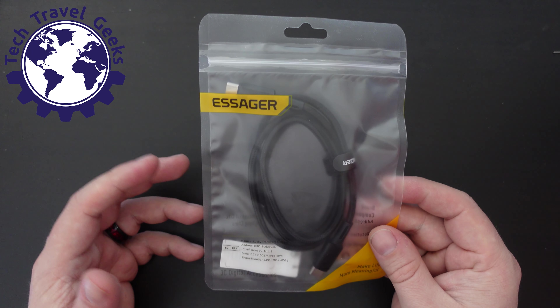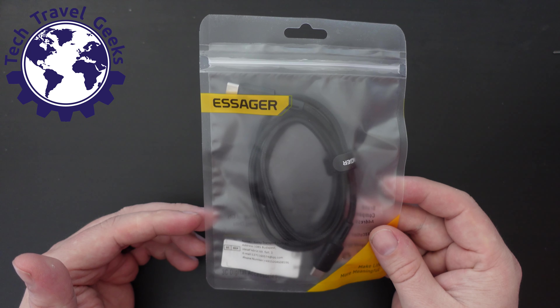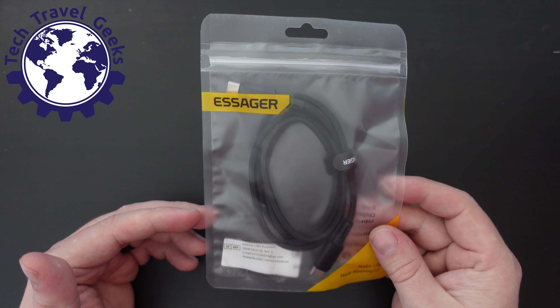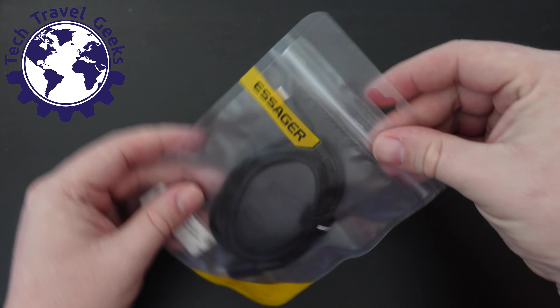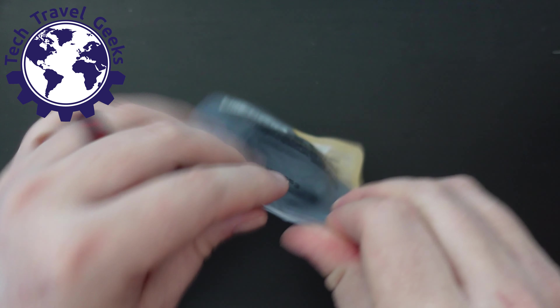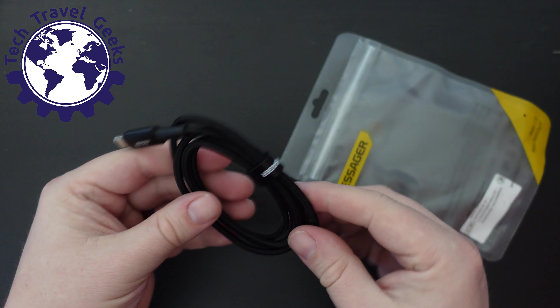I do have the need for another USB Type-C cable, especially as I'm just about to go on another trip, so I was looking for some decent USB-C to C cables and got this one. It took a couple of weeks to arrive from China, but once it did, here's the cable.